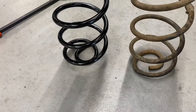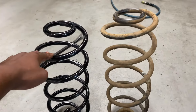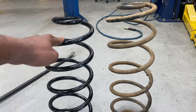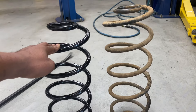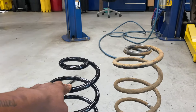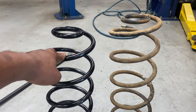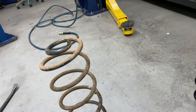We got the old springs out. The crazy thing is, if y'all see it, the old spring is actually taller than the new spring — that's a little different. But we're still gonna put these in anyway because this thing's gonna be squatted like a Caddy should. We'll see once we get them in there and get it down a little bit, then we'll check and see the difference.